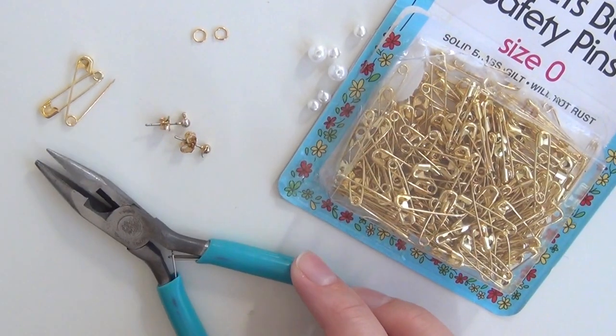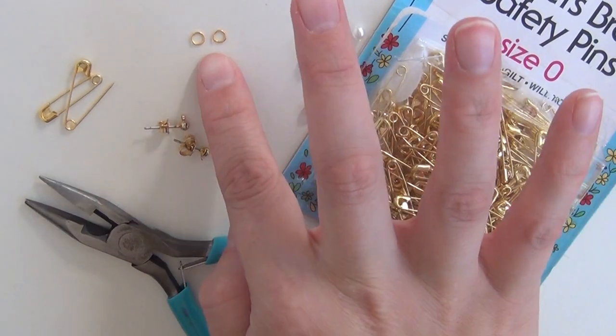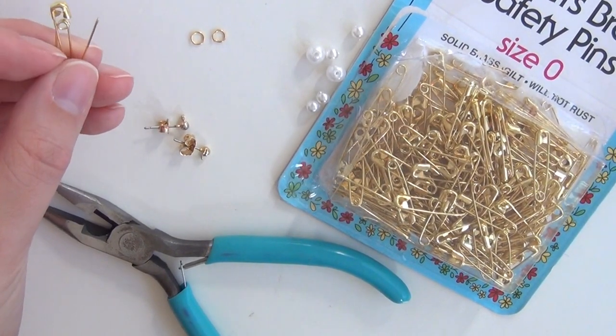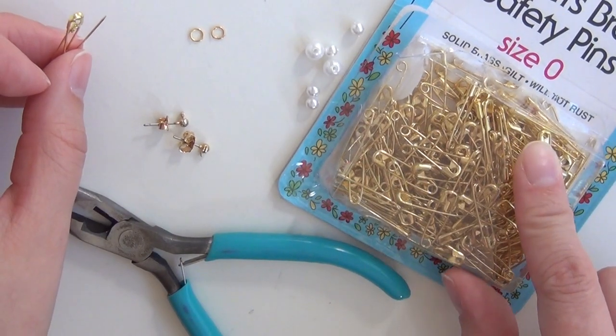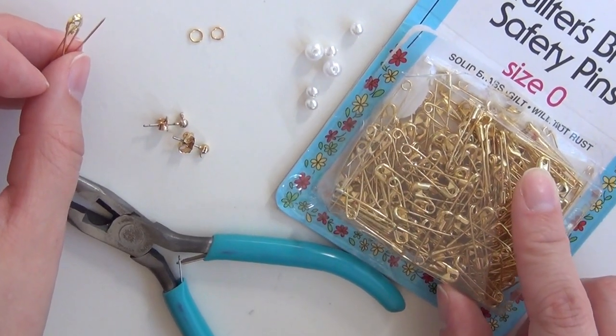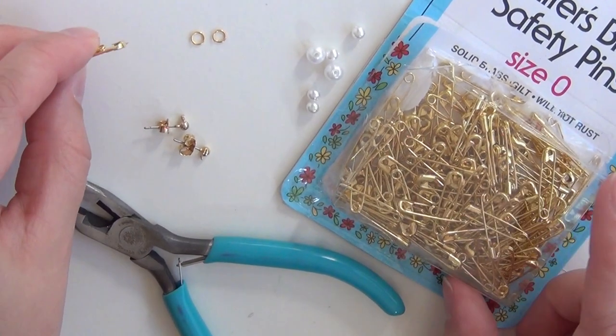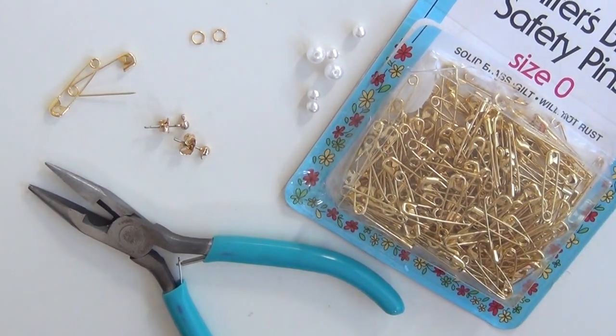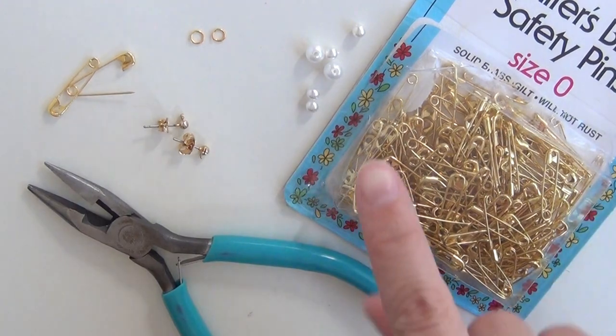For this project you'll need a pair of pliers for opening jump rings, two small jump rings, and two brass safety pins. I got these in a size zero — I got this entire pack of 180 for $9 at Beverly's Fabrics. I couldn't find a big pack of them at Joann's or Michael's, so I went to Beverly's.